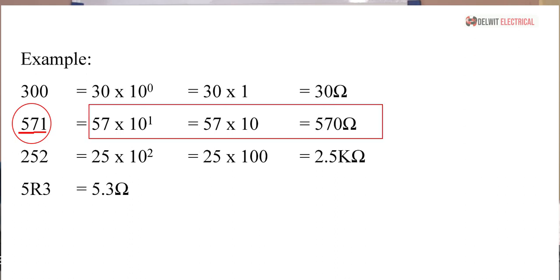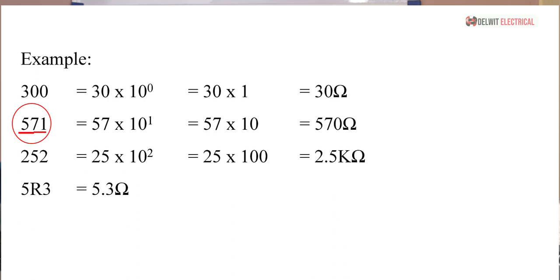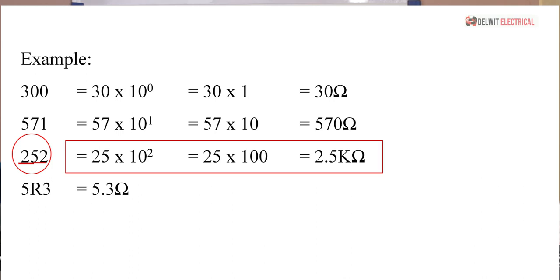If you see a resistor written as 571, the first digit is 5 and the second digit is 7, giving 57 × 10 raised to the power of 1, which is 57 × 10 = 570 ohms. If we see a resistor written as 252, it means 25 × 10 raised to the power of 2, which is 25 × 100 = 2,500 ohms, or 2.5 kilohms.